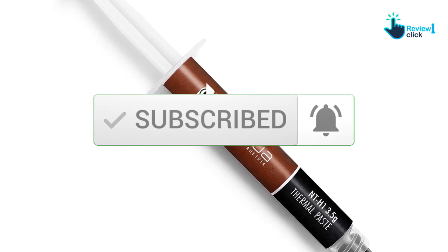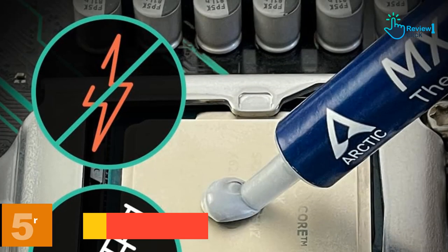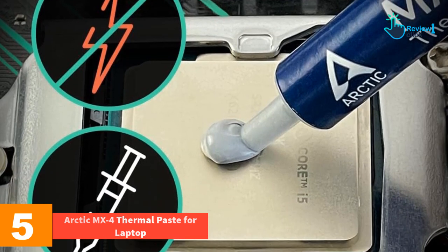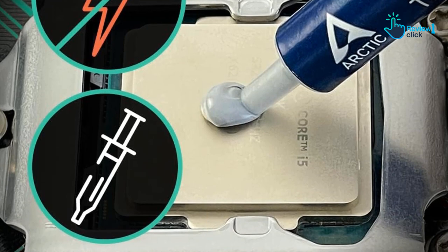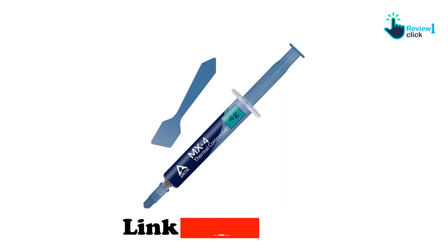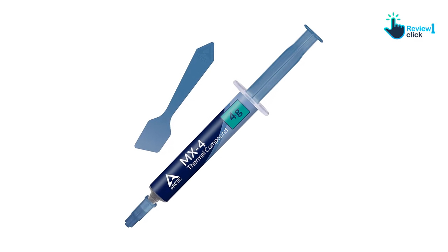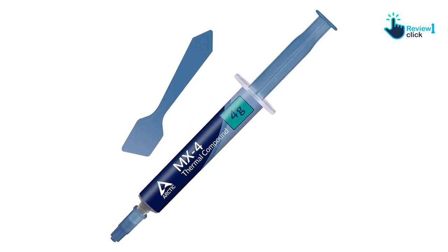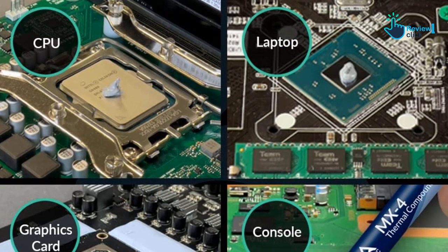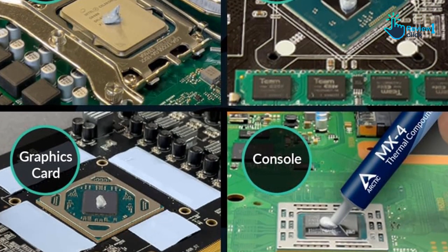Starting at number five, we have the Arctic MX4 thermal paste for laptops. In the field of hot melt compounds, Arctic MX4 has established itself as a leading competitor. Its stable formula and innovative packaging design, which has been evolving over the years, have given it an excellent market position. It not only promises high performance but also guarantees safe use for your laptop components.